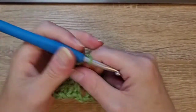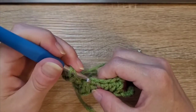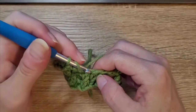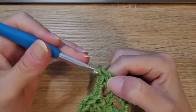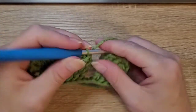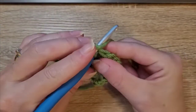Then we're going to chain two, skip those two, and go into the top of each of those three double crochets. Yarn over, insert your hook, pull up a loop, yarn over, pull through two, yarn over, pull through two — that's one. Do a double crochet in the top of the next double crochet — two — then one more — three. Chain two, and where you had done your beginning chain three, count one, two, three and in the top of that chain three do a slip stitch.